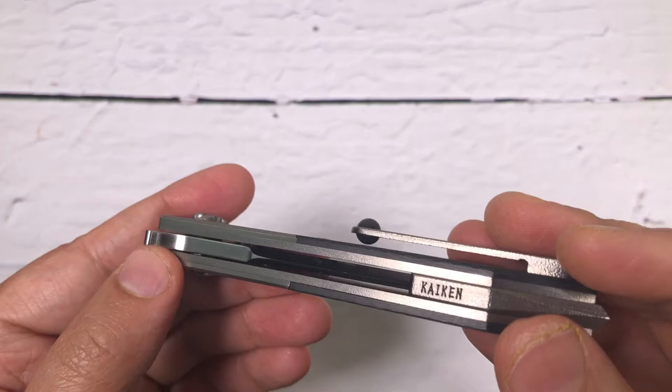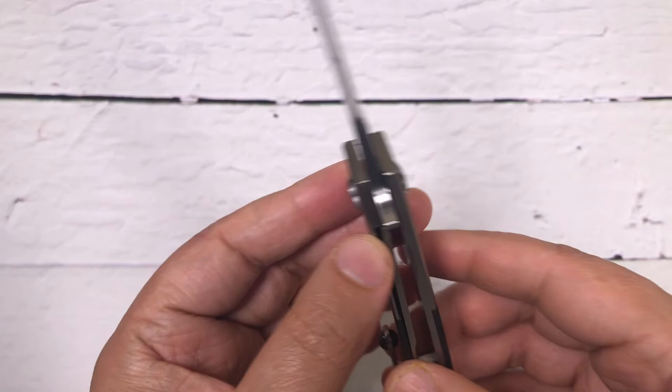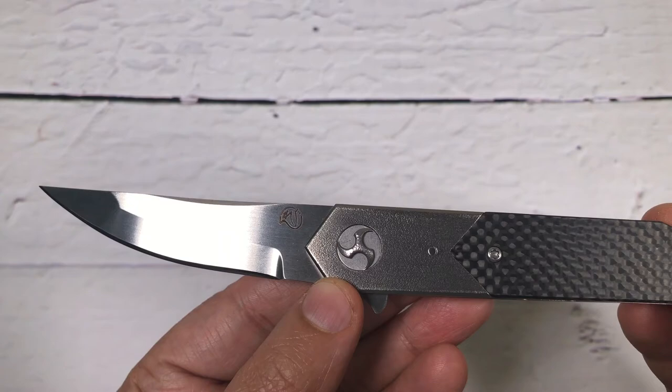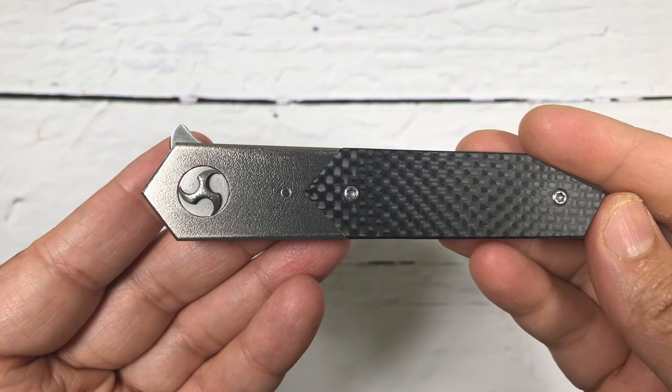I'm going to share in the description where you guys can buy these knives and more about the maker itself. Please subscribe to the channel, please like this video, and if you have any comments please definitely share those as well. My name is Praminder, you guys are watching Gear Mantra, and that is all for today — have a great day.